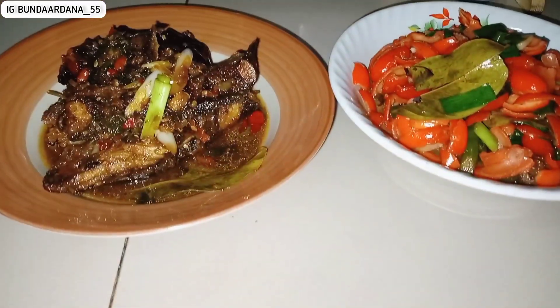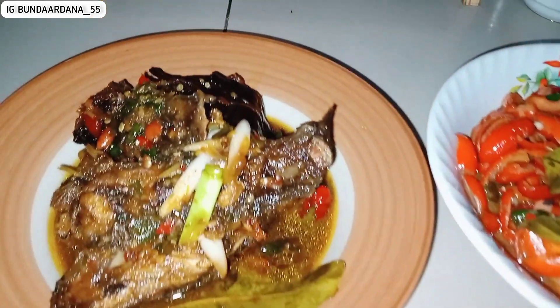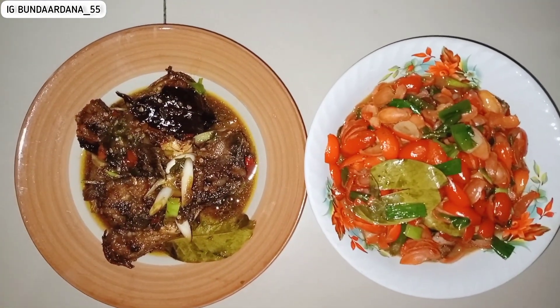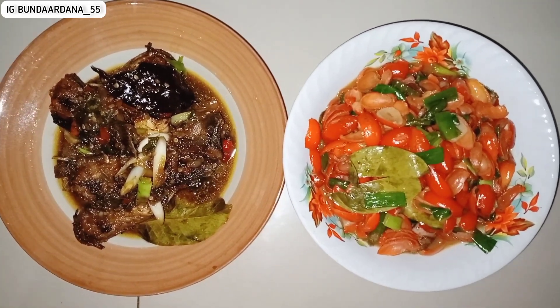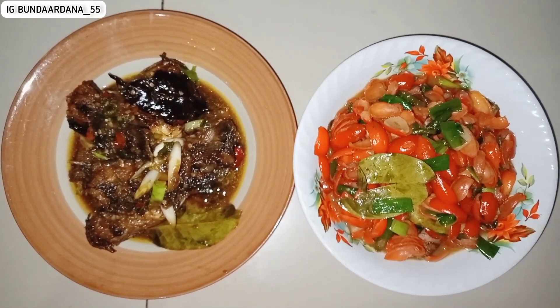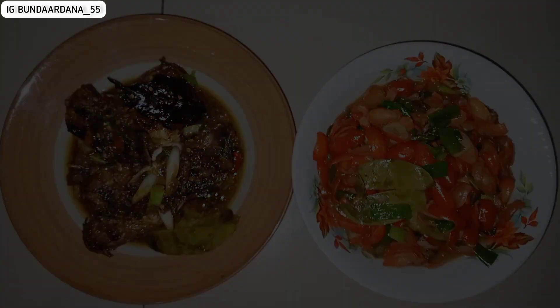Suami itu jarang pengen takjil karena dia tim yang kalau buka puasa langsung makan. Aku biasanya ikut dia juga, tapi kadang aku bikin atau beli takjil. Alhamdulillah hari ini aku masih bisa masak, dapurku masih bisa ngebul. Kita harus selalu bersyukur ya teman-teman.